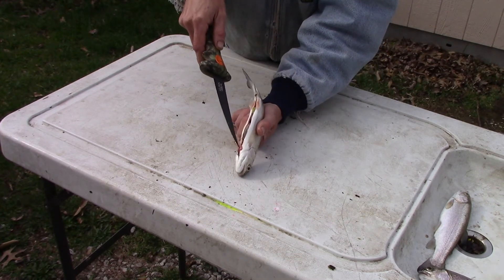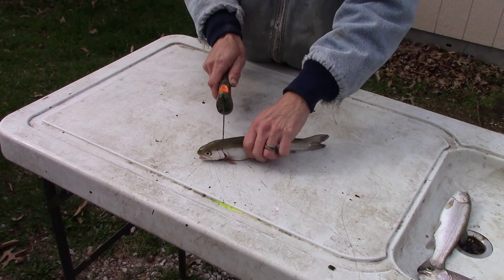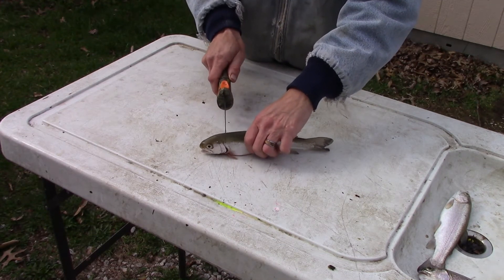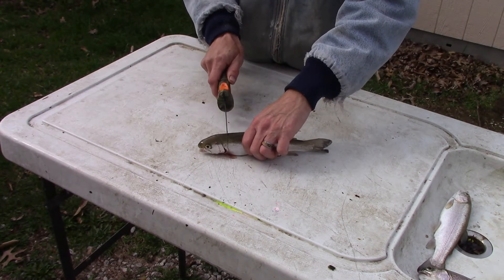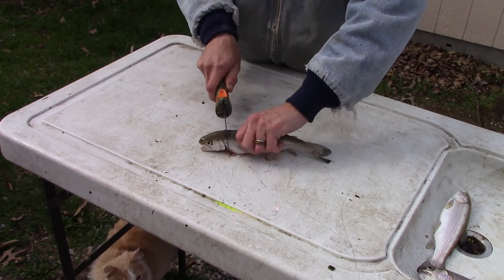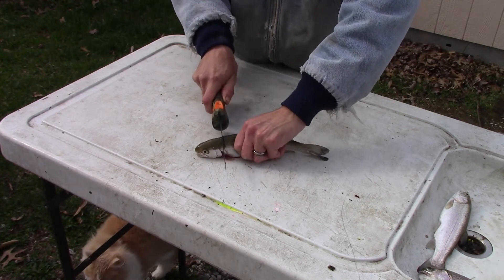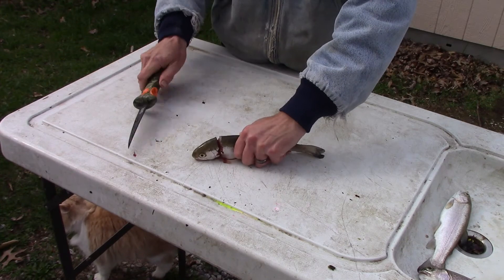Now we've got that cut up right past the fins. We're going to make a slice right behind the head — just cut through the backbone. You don't want to cut the entire head off, and I'll show you why here in a minute.